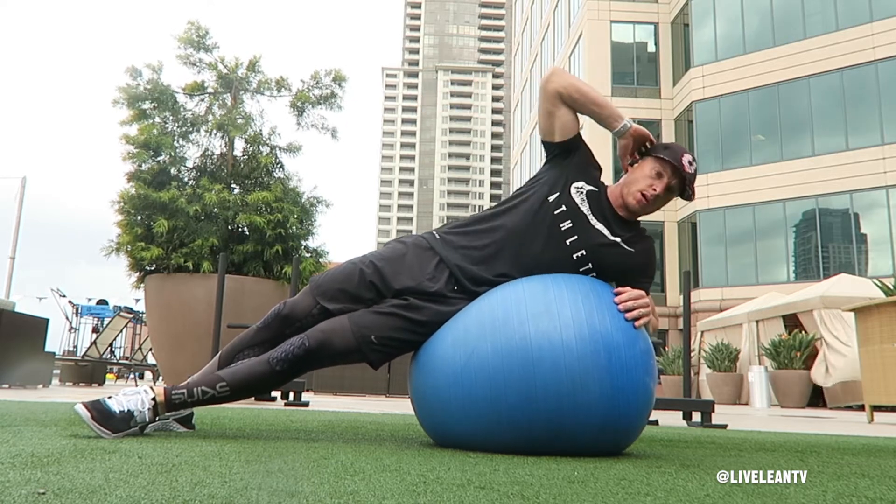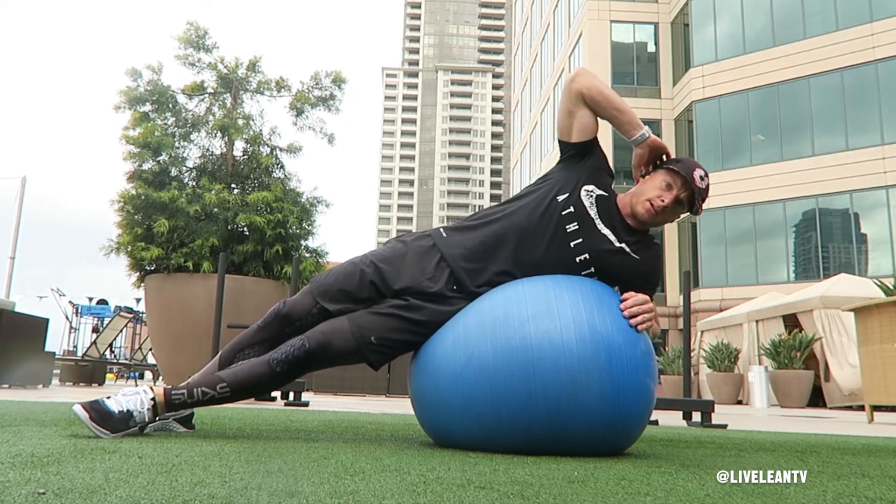Contract your core hard on every rep. Repeat all the reps on one side and switch sides and repeat.